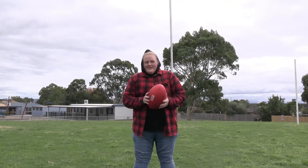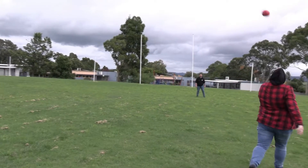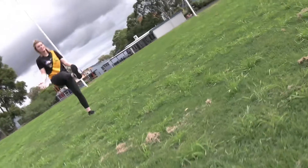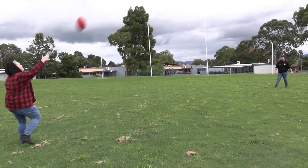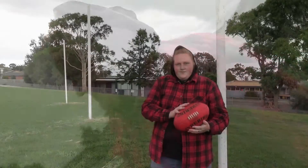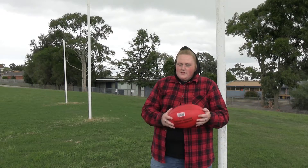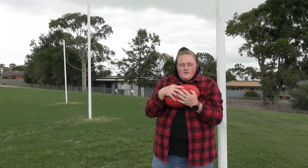Welcome to Footy 101 with Taylor, from U-Space. So now we're going to talk about marking. There are two kinds of marks you can do: the overhead mark and the chest mark.